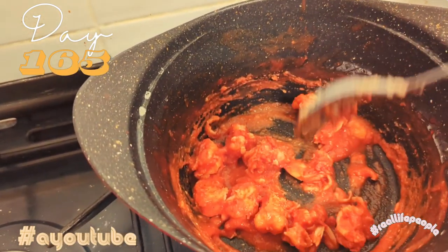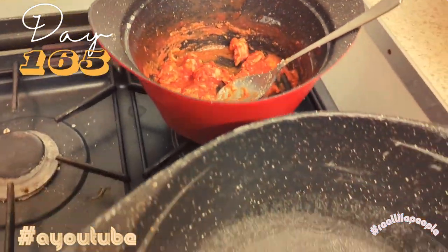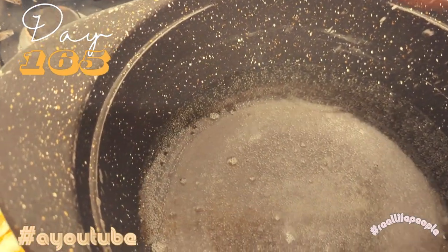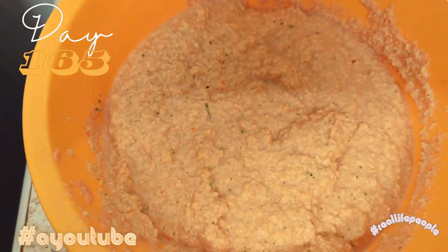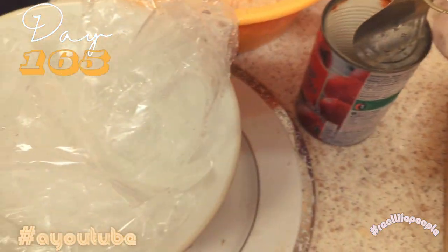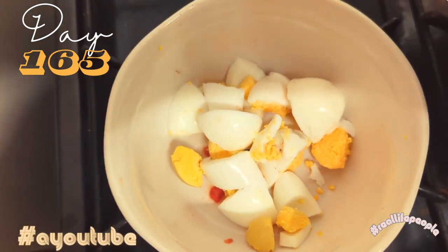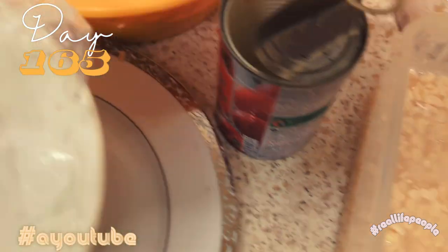I'm going to put the prawns and the eggs in my moi moi. I'll link this to a finished video of moi moi that I've already made for those who want to see what the finished product looks like, but I'll still probably take a picture when I'm finished. Like, comment and subscribe if you like this kind of content and want to see more recipes.